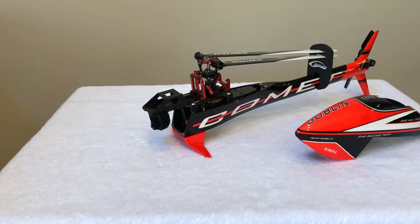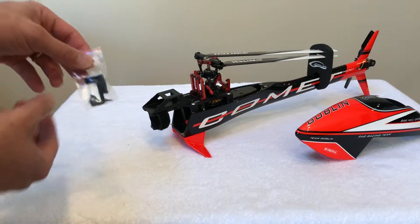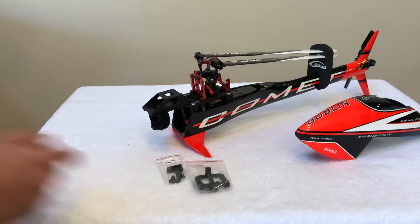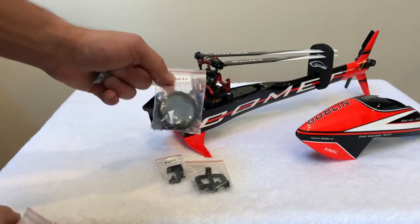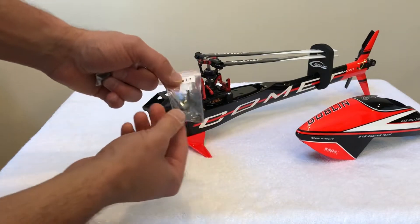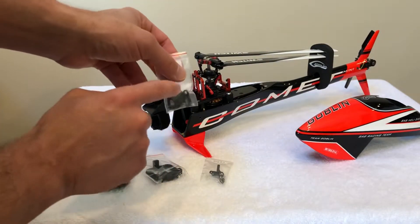The sale will include the plastic components that I upgraded to aluminum: the motor pulley, the servo mounts, the bell crank, and the blade grips.